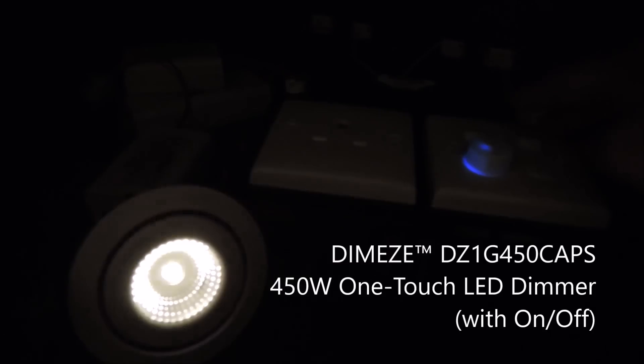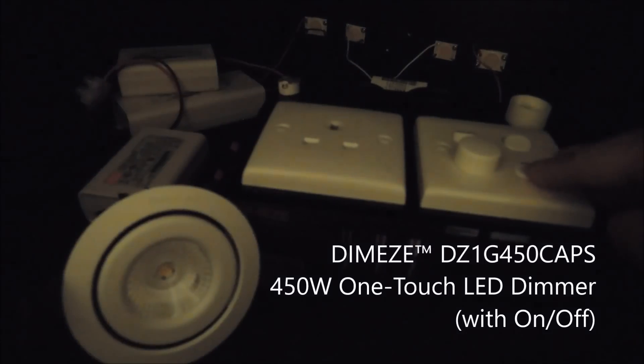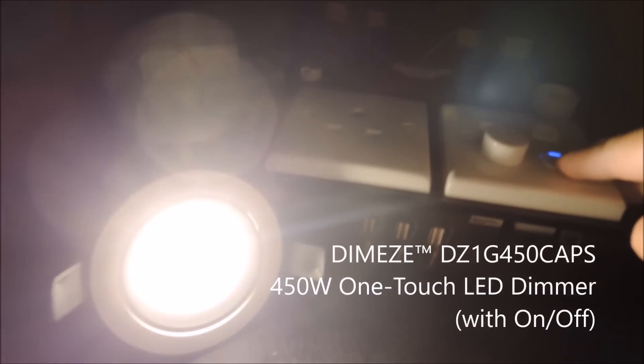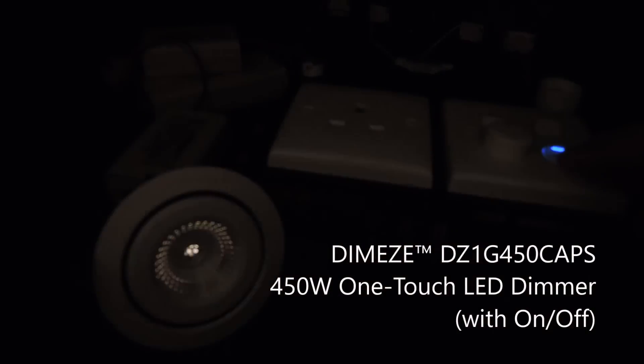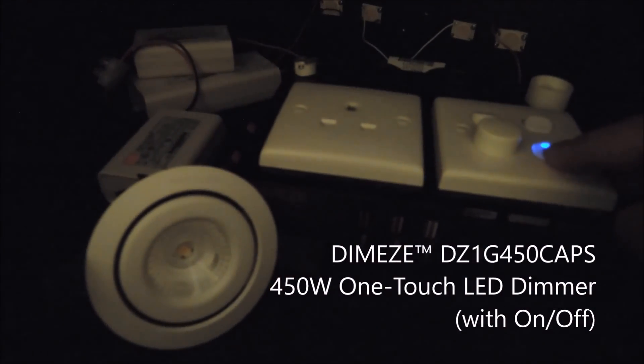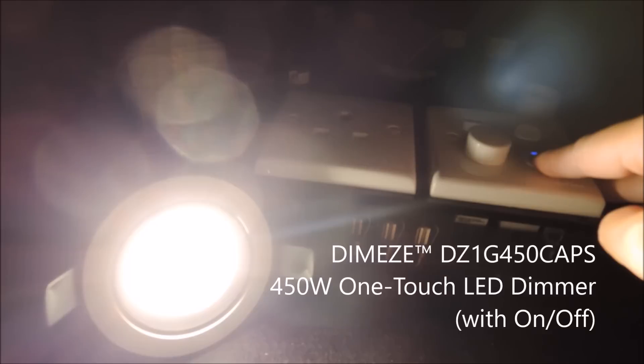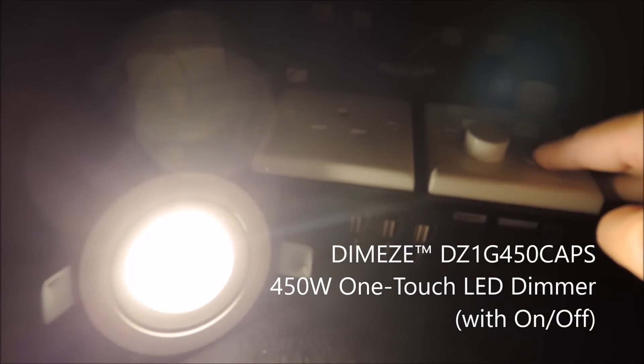Now we're changing over to our cap sensing device. Very similar performance, except now we have the on-off feature.